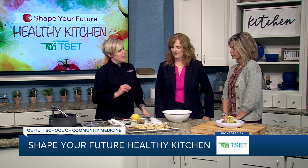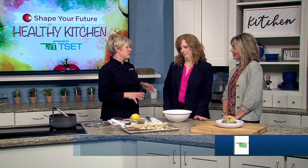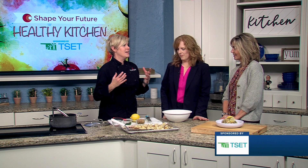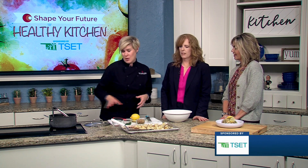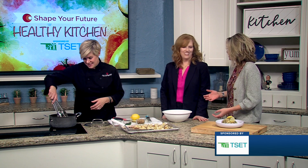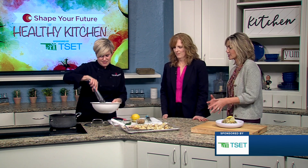So we are making a lemon roasted cauliflower pasta. We're using a whole wheat angel hair pasta that cooks very quickly. This entire dish is like a 20-minute meal. And aren't we all looking for that right now around the holidays when we're so busy and we have pop-in guests and you've been shopping or wrapping or whatever all day and you need something really quick.